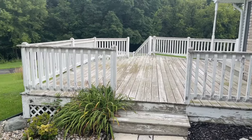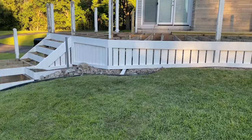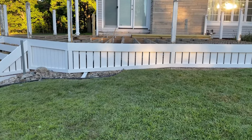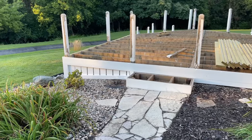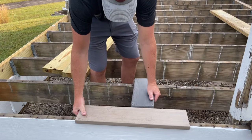Welcome back to the channel. If you missed part one of this deck renovation, be sure to check that one to see more of the before shots and all the work already put in to get it to this point. But for this video we're just going to jump right back into it by first adding the blocking for the picture frame border.